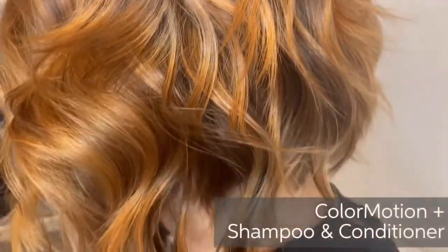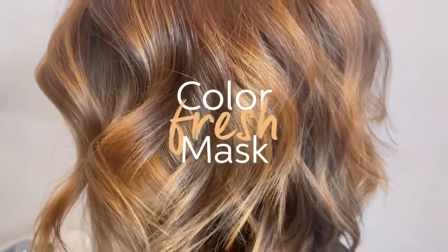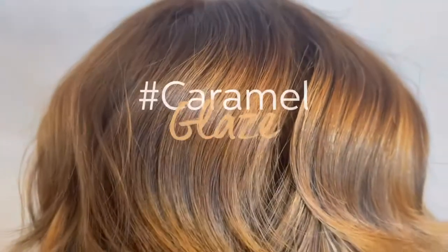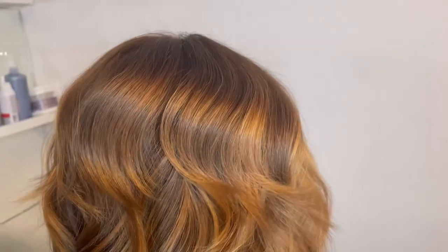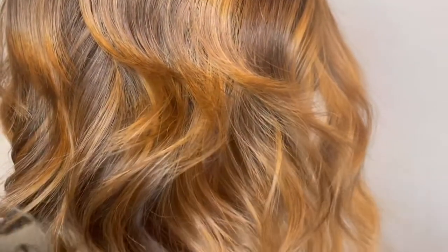To maintain a look like this, I would recommend using Colour Motion Plus shampoo and conditioner. Colour Fresh masks can deliver an exceptional treatment while also depositing tone on the hair. For my model, I sent her home with Caramel Glaze because she loves those deeper, warmer tones — however, she could also play around with Copper Glow, Chocolate Touch, or Golden Gloss.